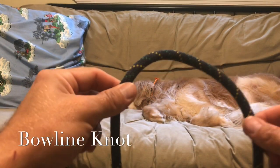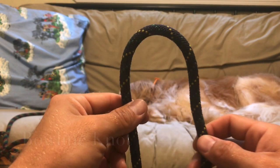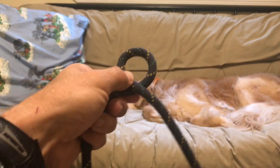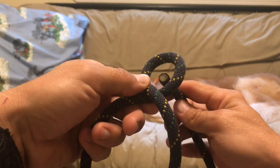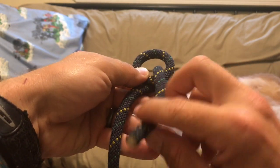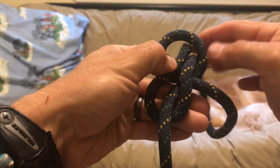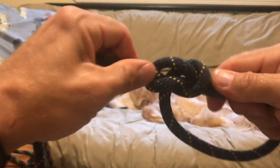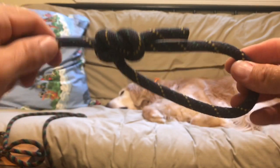The next knot is the bowline, which will help us capture a loop around Bear's collar — it's how we're going to attach a leash to the collar. Make a turn, then attach the working end to Bear's collar on one side and make the loop on the other side. Come from behind, through that hole, then go around the part that is the leash end — around the backside of that — and then go back through that loop. Grab the tag end and the leash end and pull. You end up with a horseshoe shape that tightens on itself as you pull. That is the bowline.